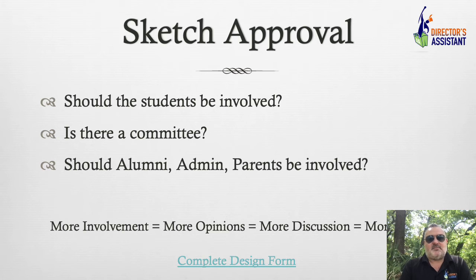Sketch approval. Should the students be involved? Personally, I say no — this goes back to too many decision makers. Is there a committee? There are a couple of districts I work with that require a committee — the administration says you need this person to sign off, this person to sign off. I understand why they're doing it, but if you can, make the decision maker you. Should alumni, administration, and parents be involved? More involvement equals more options, more discussion, which means more time.